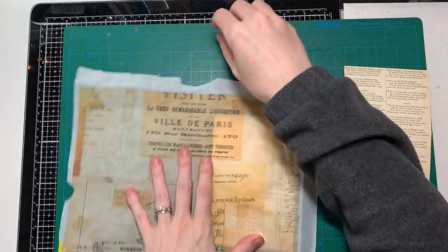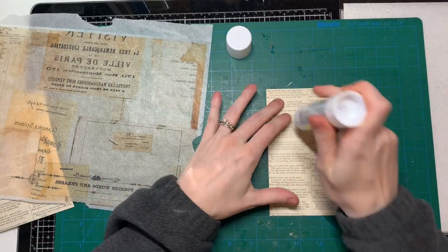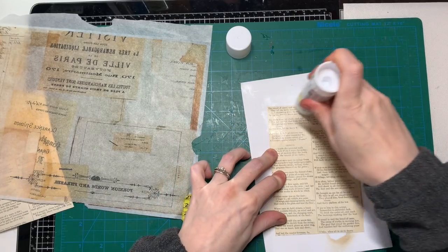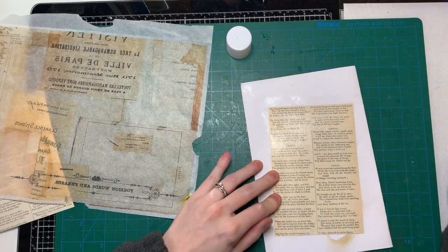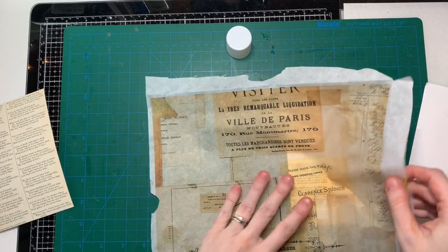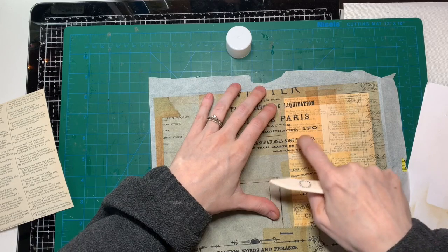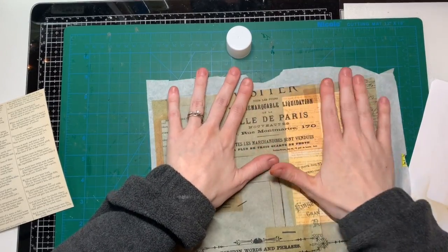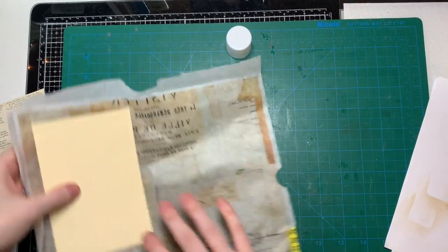I'm going to stick the tissue paper on here using my glue stick — it's not as wet as Mod Podge or wet glue. Make sure you stick it down really well. I tried using my bone folder and accidentally ripped it slightly, but you can fix it. The tissue paper is really fragile until it's stuck down to the paper. I'm having so much fun making ephemera for my journal.